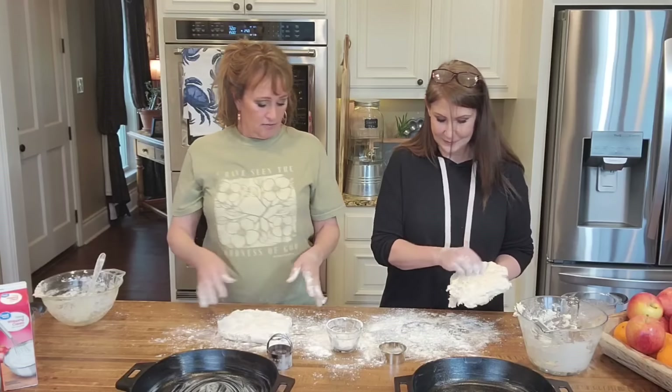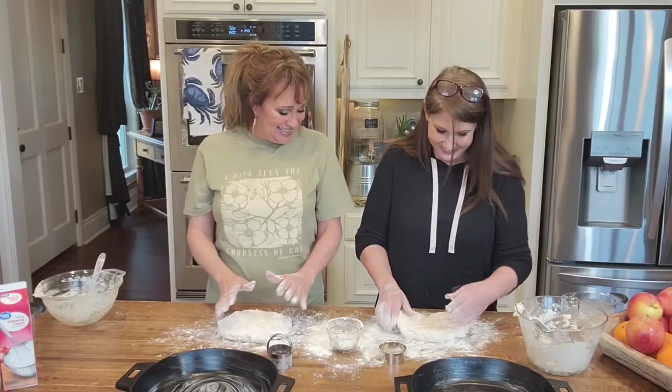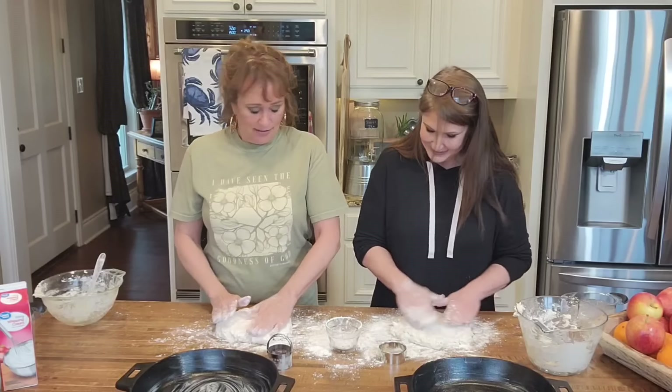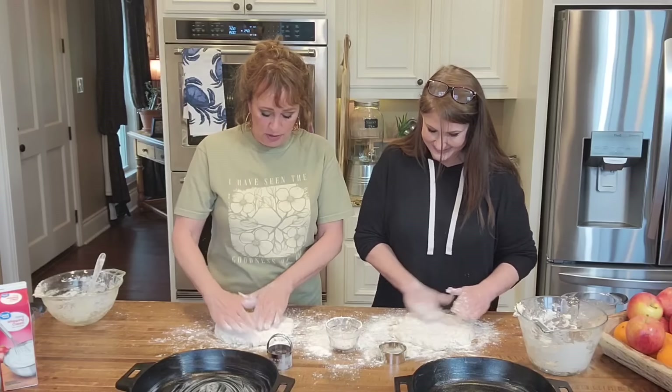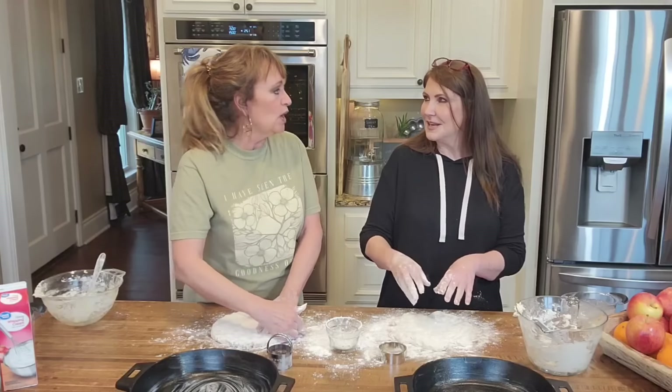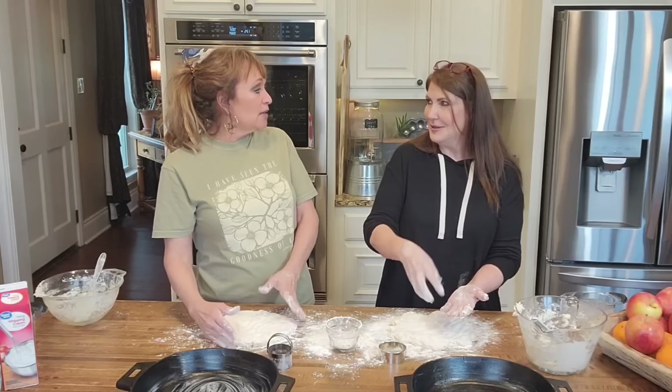I want to make sure it's not sticking, so let's flip it over — there we go. Kind of flip it over and put a little flour. See? Look at there — you're making biscuits! Let me put some on top. They're going to be good because the less we knead, the better.